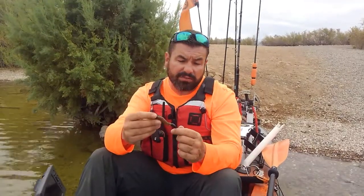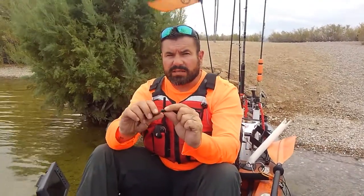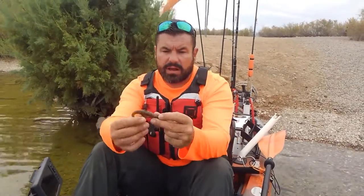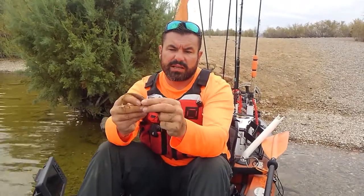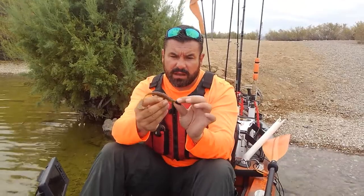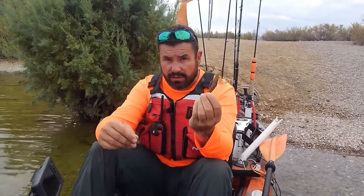For the Big Mama I've got it on a fluorocarbon leader — 12-pound fluoro rather than six, because of all the rock structure, weeds, and everything down there. I've got a Woo tungsten weight; the weight will vary depending on how deep you're fishing and how fast you want it to get down. Sometimes fish want it to fall really fast, other times slow — every day is different. I've got it rigged on a 4/0 Gamakatsu round bend hook, Texas rigged with the point Tex-posed so it's weedless. I'll also throw it weightless — just remove the tungsten and throw it around potholes in the grass or drag it across the top, where it will splash and trigger a topwater-style bite.